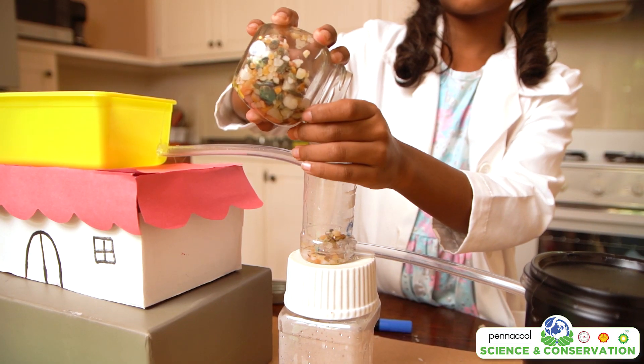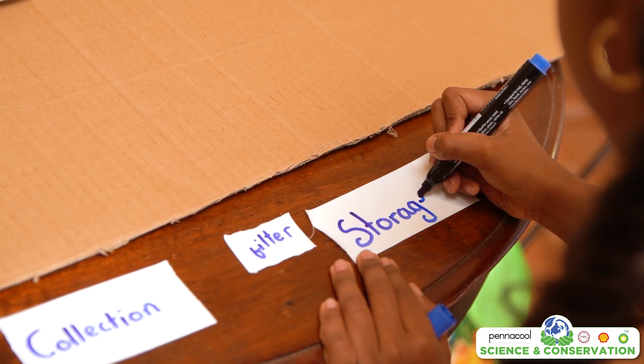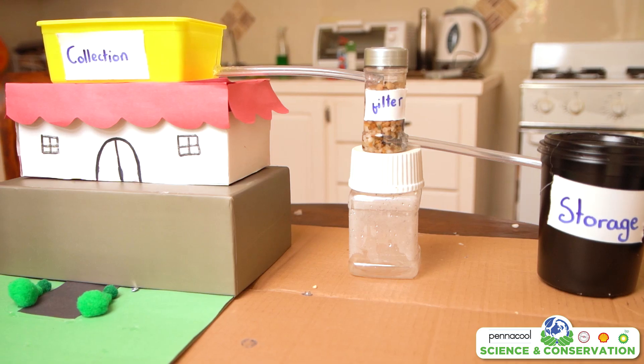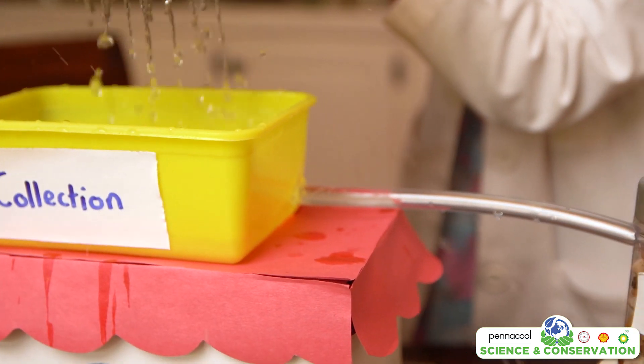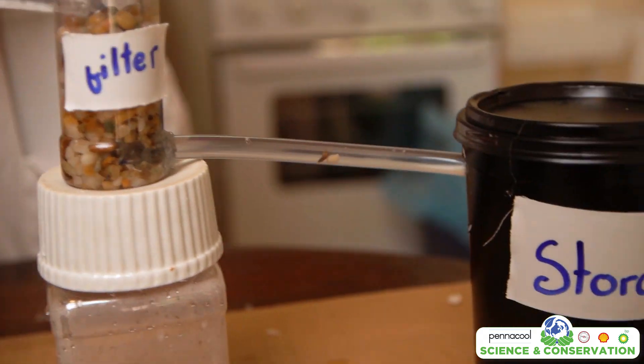Lastly, we are going to place some pebbles in the first round container to act as a filter. You can label each container to show the collection process. Once we have done this, feel free to add things to your model to give it some more life, such as animals and plants. Once we have finished all the designs and decorations, you can pour water into the first container and watch the water transform through each container.